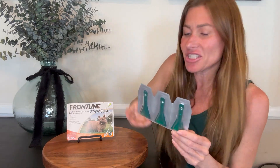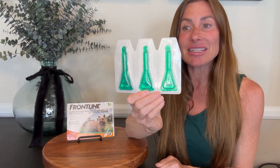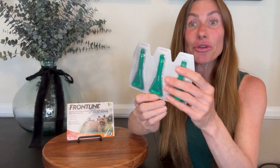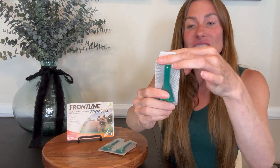This particular package comes with three doses and you can see they're individually sealed packets, which I love. When you're ready to use them, based upon your vet's recommendations, you can just tear one off and then you will need to use scissors to open the top.